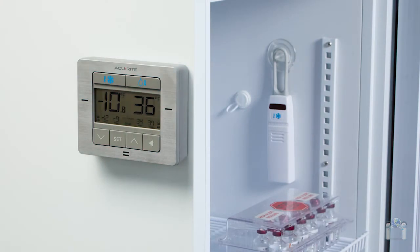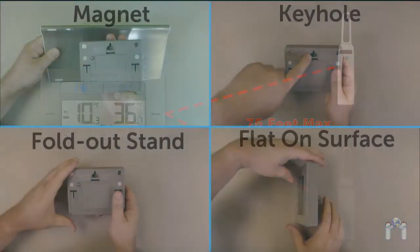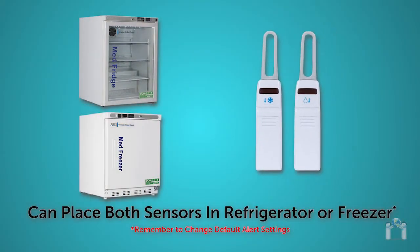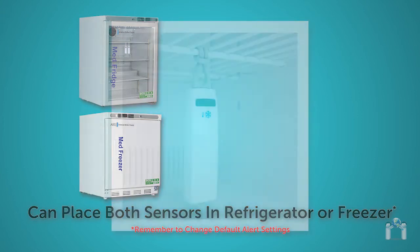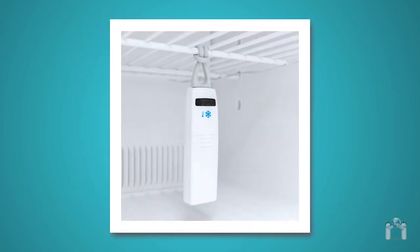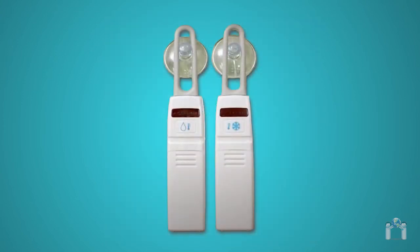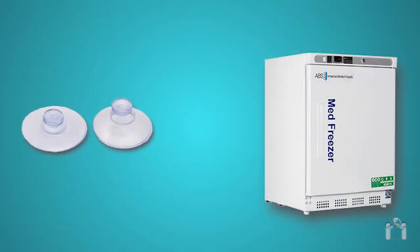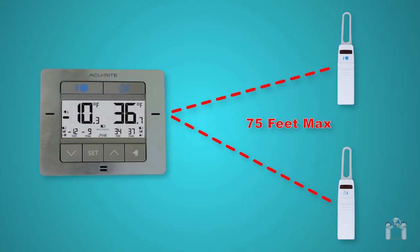You can place the display unit virtually anywhere, as long as it is within 75 feet of the sensors and in a dry area free of dirt and dust. You can use the magnets, fold-out stand, or the keyhole to mount. Both sensors would work in either the refrigerator or freezer; however, the default alerts are set based on the sensor's indicated use. Each sensor is equipped with a silicone band to securely attach to a wire shelf. Suction cups are also included — a suction cup should work well in a refrigerator but likely will not work well in a freezer. Make sure the sensors are within 75 feet of the display.